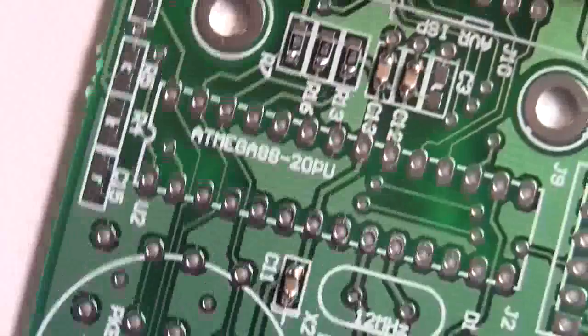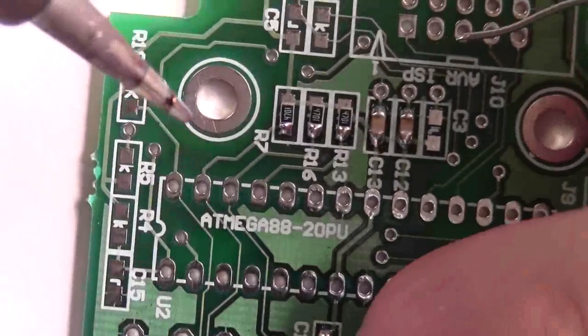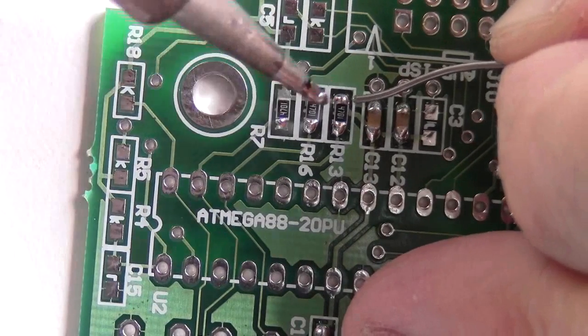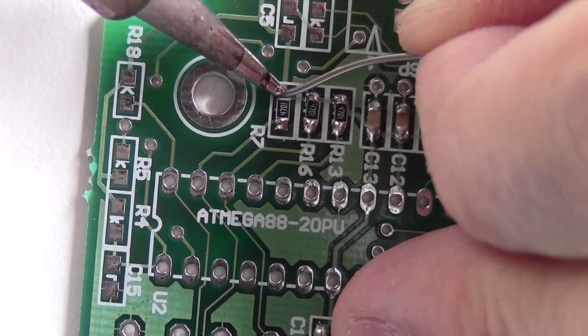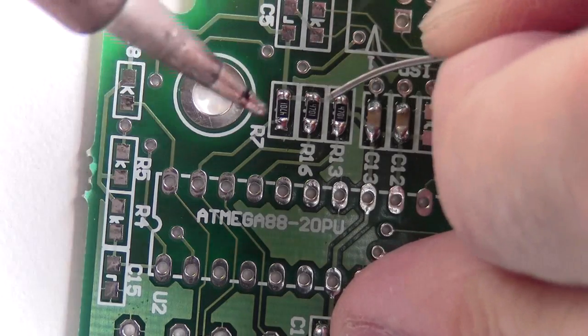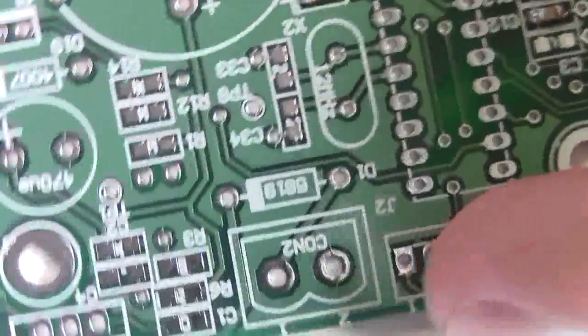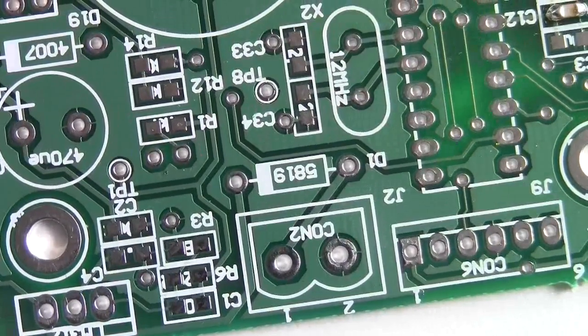Finishing up — three, four, turn it over and soldering the rest. Now you can use some flux if you want to, but I find it not so necessary. So that's it.